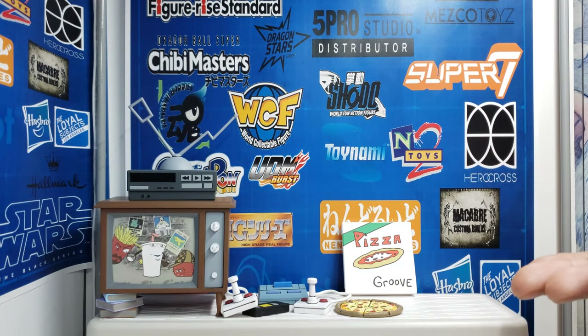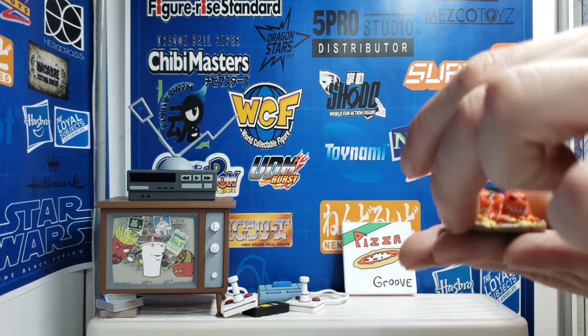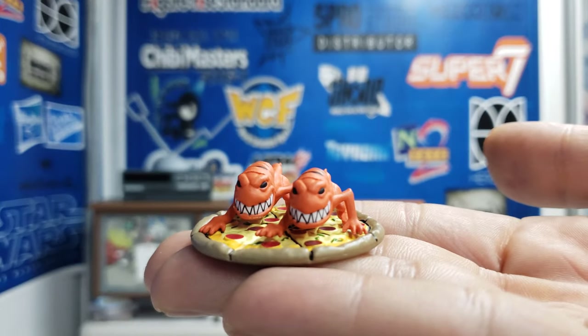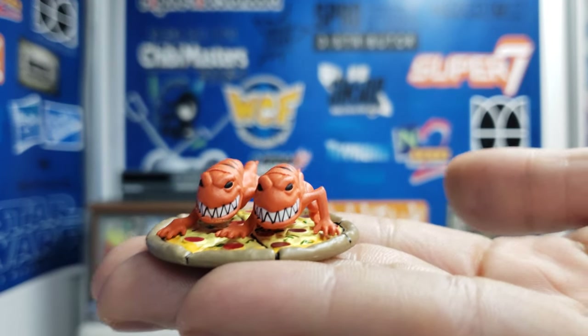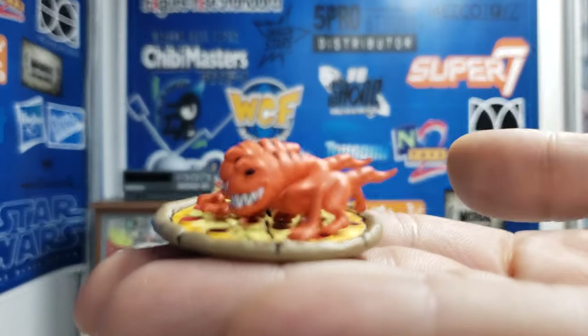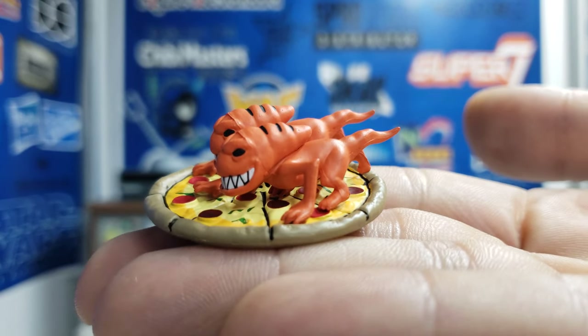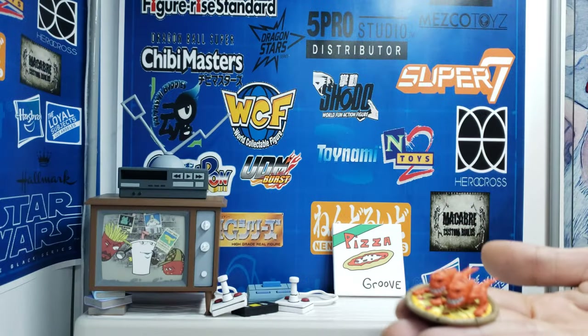And then we have these cute little items — I'm gonna show you them on the pizza just as a platform, it'll be easier for me. I'll give you a side profile. Yeah, they look good.